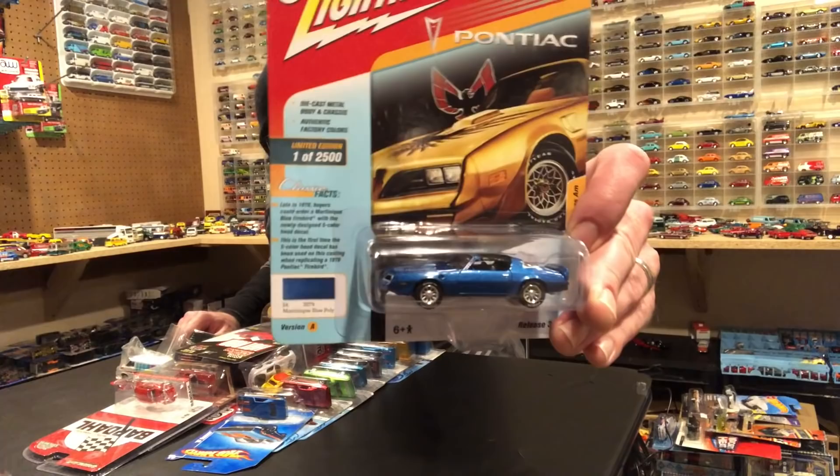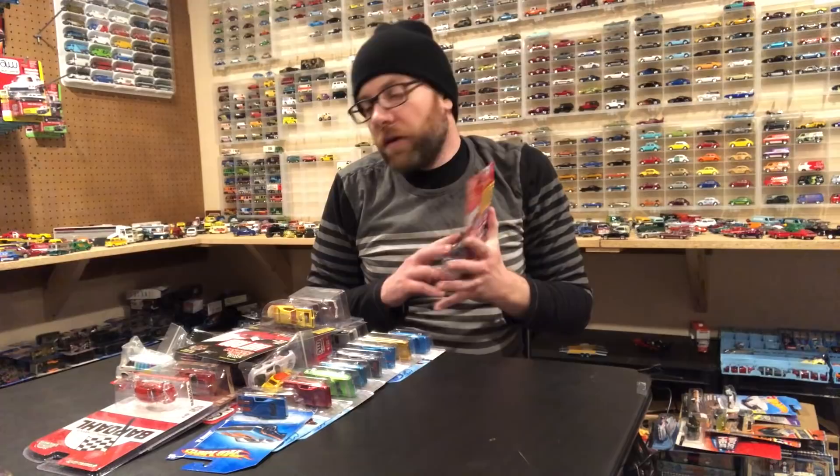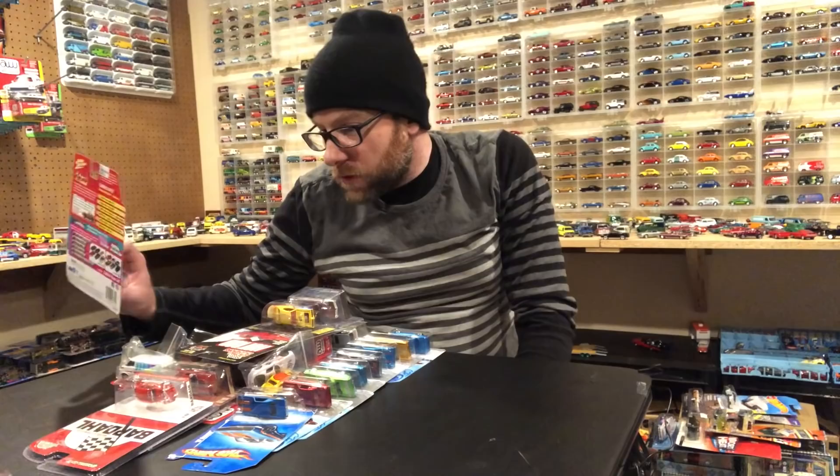The only other thing I found before the meet was at a Hobby Lobby — this is from a Classic Gold Release 3, which is pretty cool that I found it, but now I don't need it because I have two sealed inners of this. So that was the stuff I picked up before the meet.